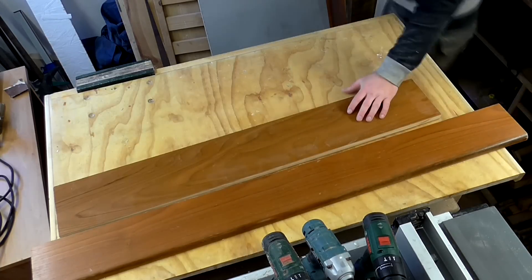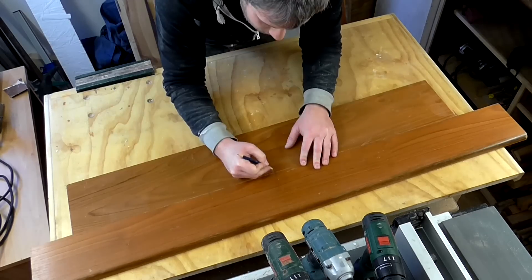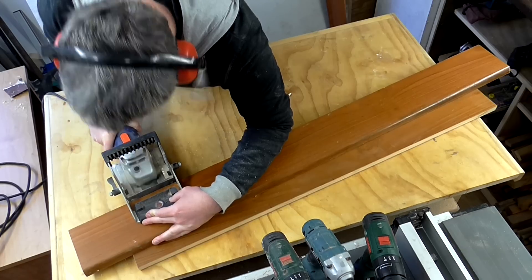Unfortunately I don't have a big enough block board panel to make a bottom for the cabinet, but I have two pieces, so I'm going to join these with the biscuit jointer.